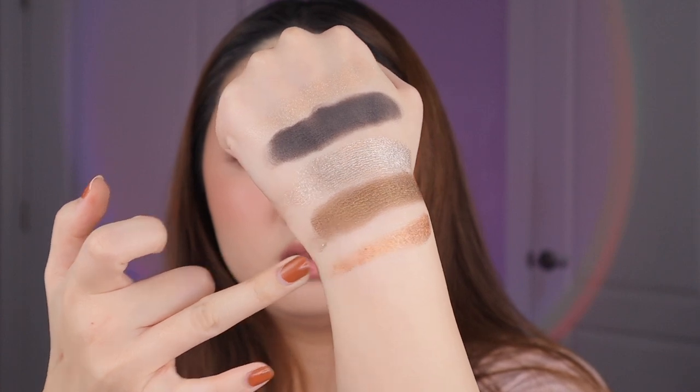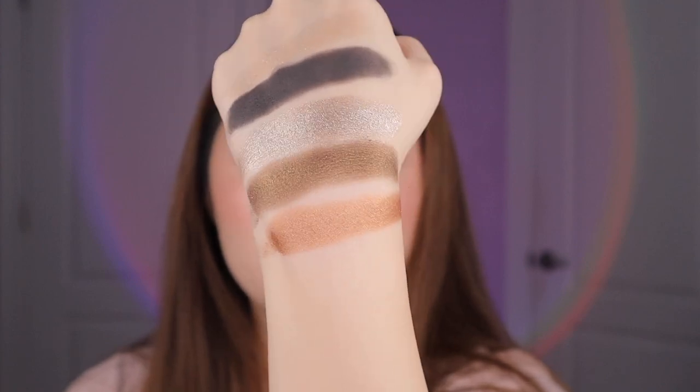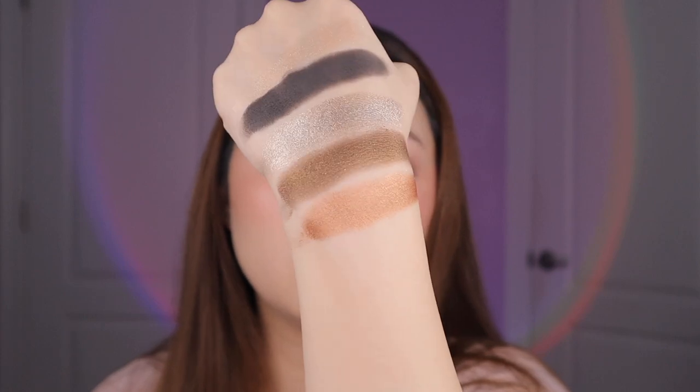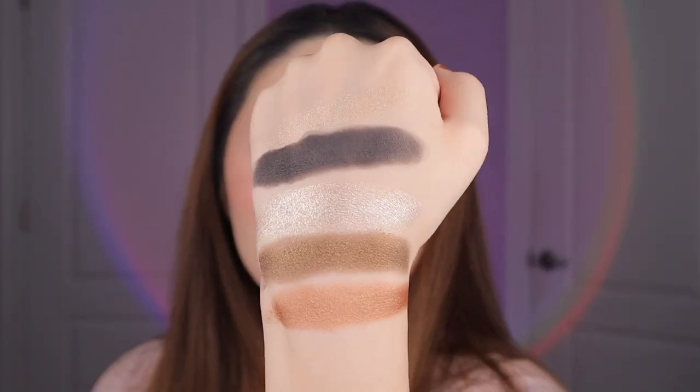Lastly for this palette we have Bronze Illusion — everything swatches super creamily. This is a rosy bronze with an almost corally undertone — more on the neutral to warm side, but not super warm. It has that liquid metal kind of swatch, very creamy and impactful with micro glitters. Here's the full Bronze Bliss palette. You can go a cool-tone route with the silver and black, or a warm-tone route with the bronzes — I love that versatility.